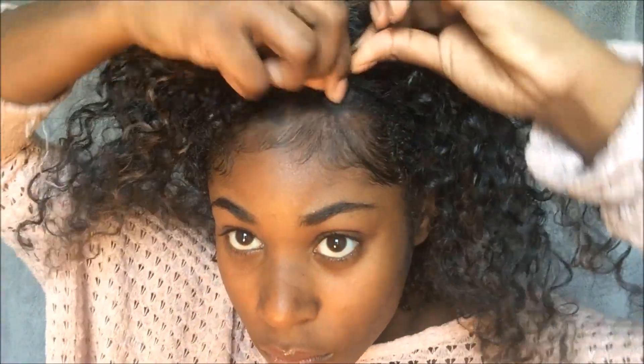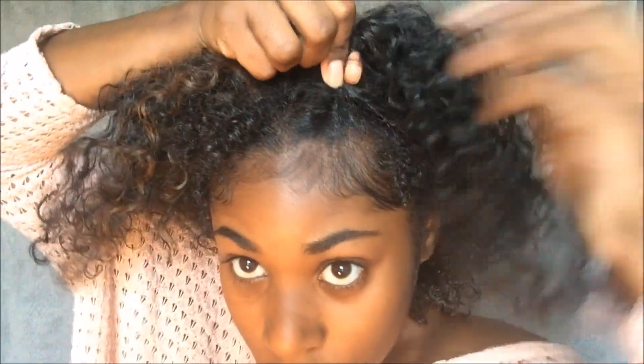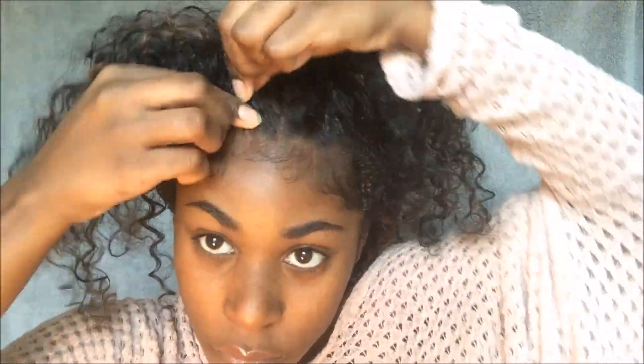For this next hairstyle I'm going to section off my hair again. I'm going to divide it into two sections and then twist them, starting with my hair and then grabbing some of the half wig and twisting that into my hair. I'm going to do the same thing on the other side but in the opposite direction, and then place a bobby pin to secure it.